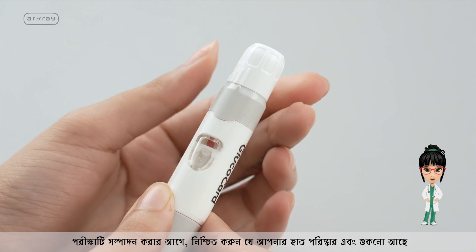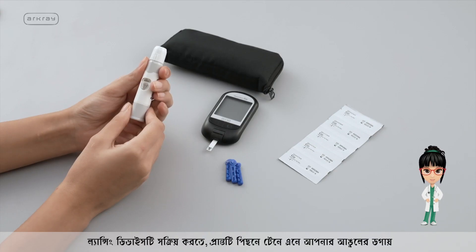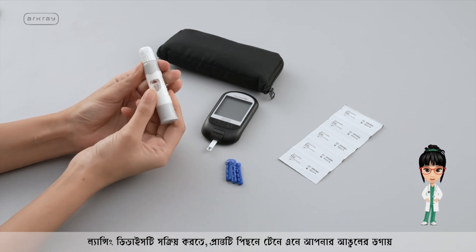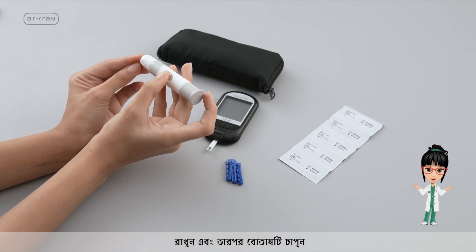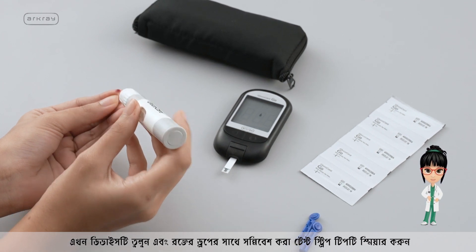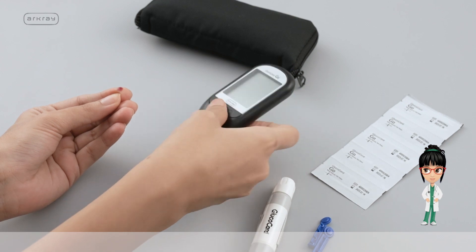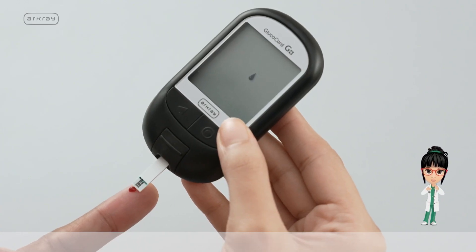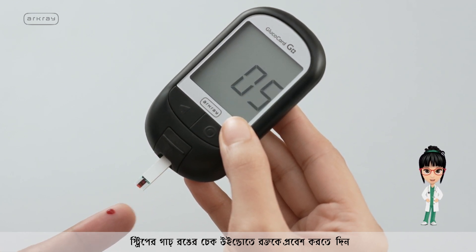Before performing the test, ensure your hands are clean and dry. To activate the lancing device, pull back the end and position it at the tip of your finger, then press the button. Pick up the device and smear the inserted test strip tip with the blood drop. Hold the device tightly with your fingertip and allow the blood to seep onto the dark colored check window on the strip.